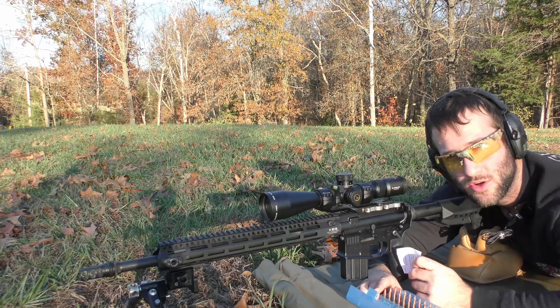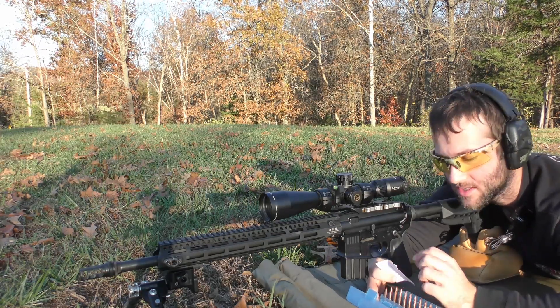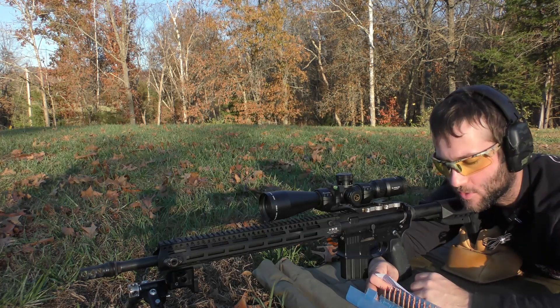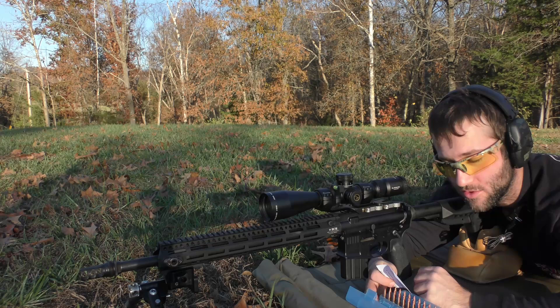These are all going to be three-shot groups and we're going to be using the Hornady 62 grain ELD-VT bullet. We're going to be using Benchmark, H335, Exterminator, 2230, TAC, H4895, 2520, Varget, CFE223, and Lever Revolution.